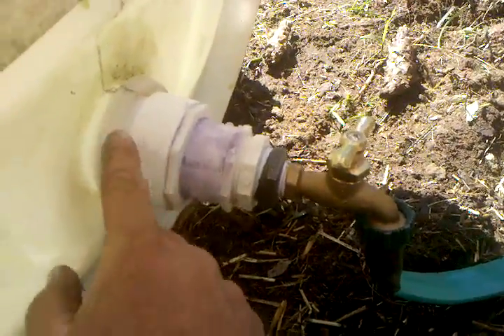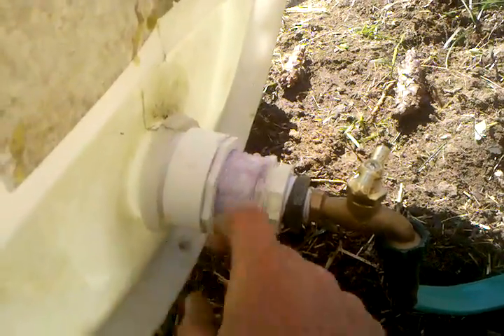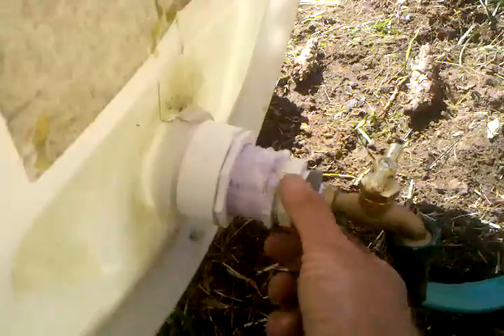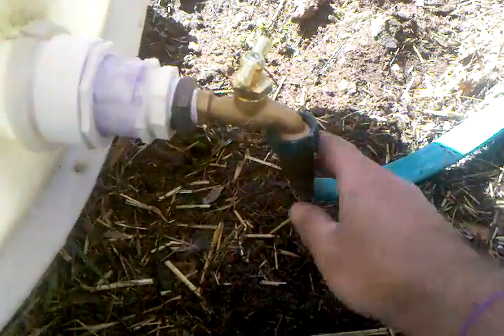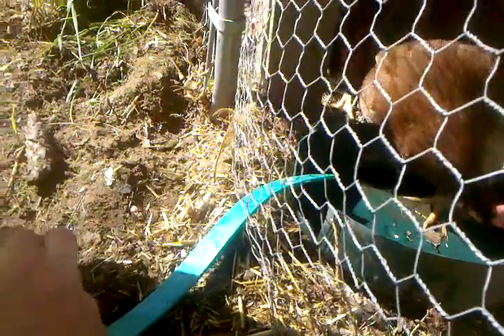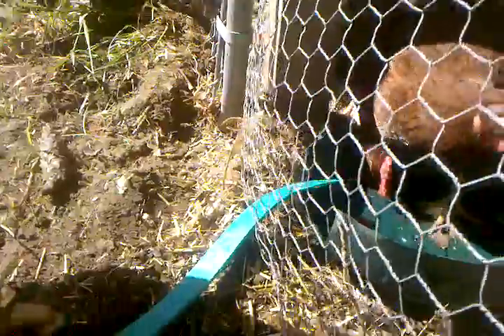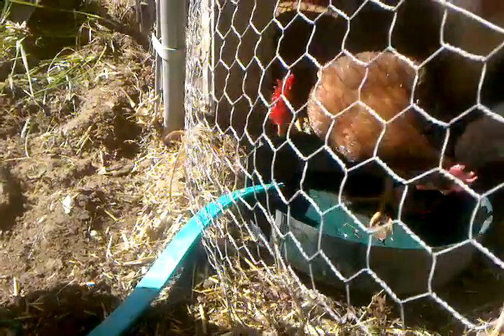I got a series of reducers that thread right into the bunghole. These ones had to be PVC-cemented and the rest were just screw-ins with threads. I cut a piece of hose to connect it all together.